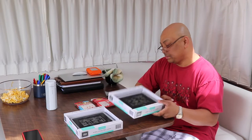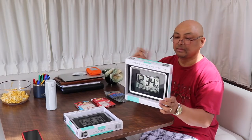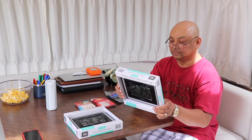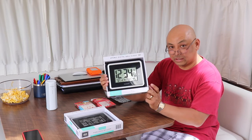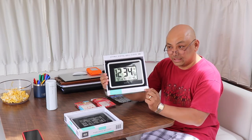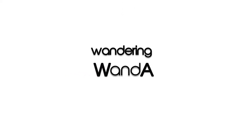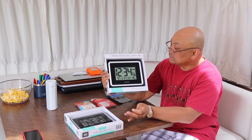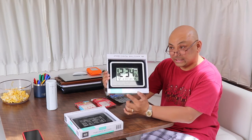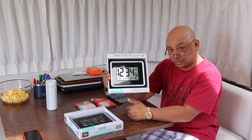I got two of these atomic digital clocks from Bed Bath & Beyond, and I'm hoping that these clocks will automatically change when we get to different time zones — hours forward and back. What I'm hoping for is that these will also know what time zone we're in and will automatically change.